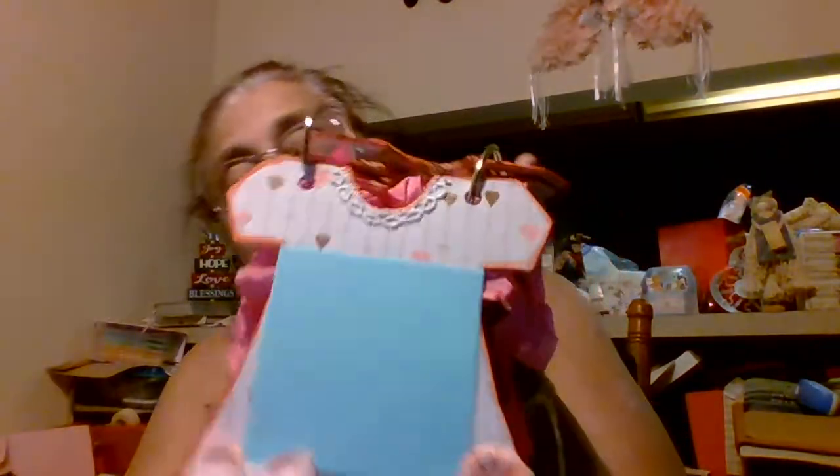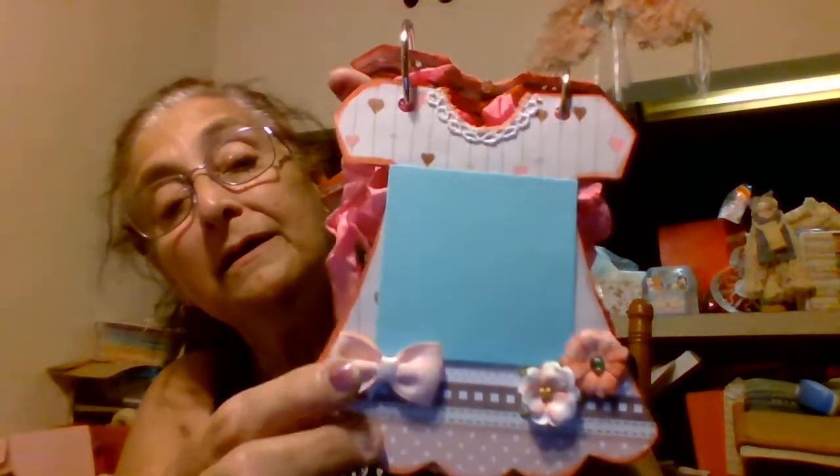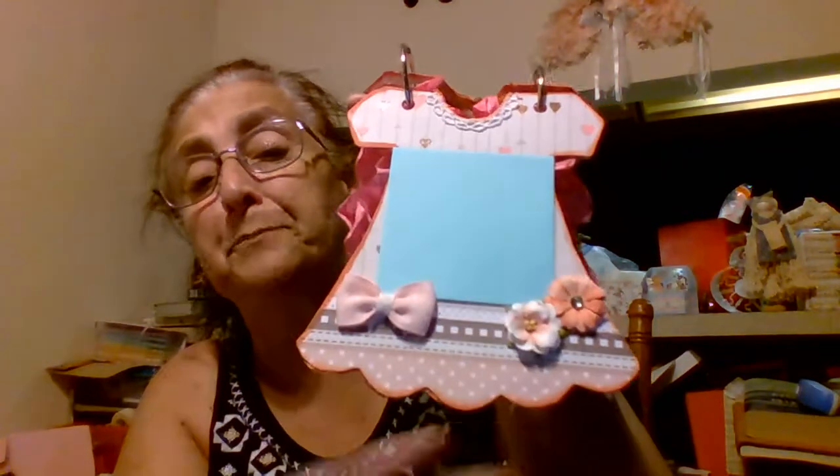And then this is a paper pad that I got from - I don't see any of it laying here so I can't really tell you. Once I remember I will tell you. Anyway this is the back of that page. And these little bows, Deb's Chilling Bags has made me a bunch of them.